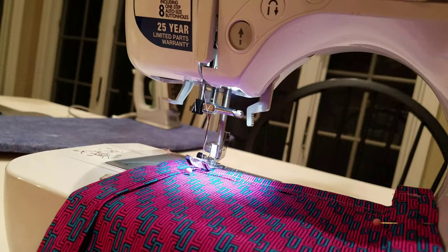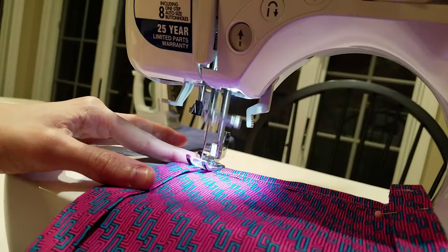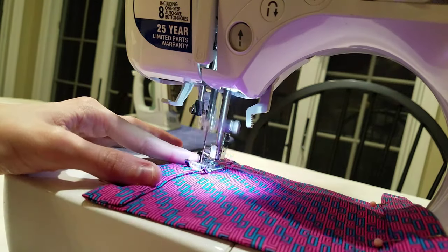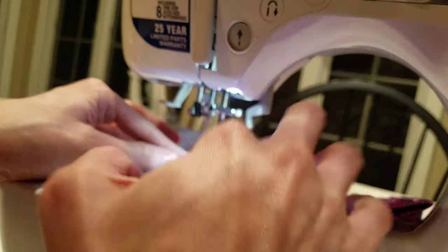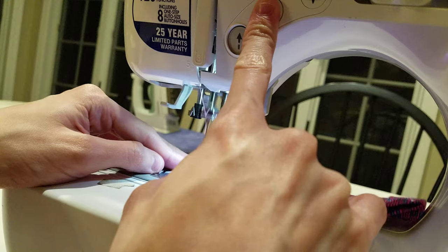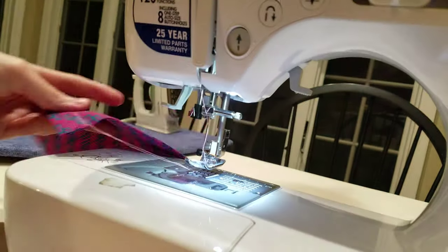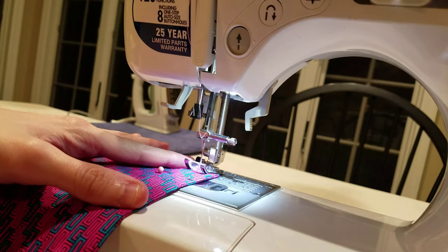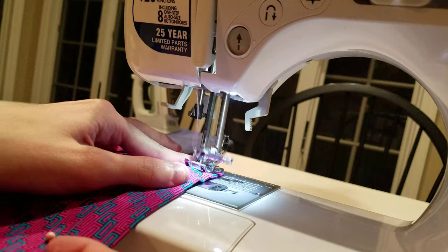Step seven: Now let's make channels for your drawstring. Turn your mask so that the three inch opening is facing you — this is the back side of your mask. Fold the edges of your mask one inch in towards the center of your mask, then press with an iron. Pin in place. Step eight: Sew a quarter inch seam from the point where the fabric overlaps, making sure to lock the thread by backstitching at the beginning and end of each row. Repeat on the other side of your mask.